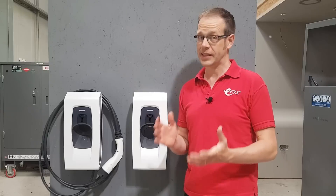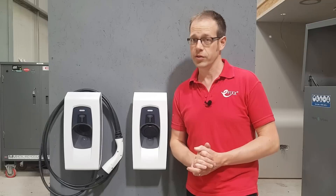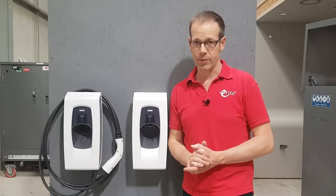This is a complex and potentially dangerous area of electrical installation, requiring the use of calibrated test equipment, and not something that should be undertaken by amateurs.